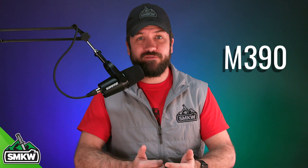Now it comes in with a whopping 20% chromium, 1.9% carbon, 1% molybdenum, 0.6% tungsten, 4% vanadium, 0.3% manganese, and 0.7% silicon.